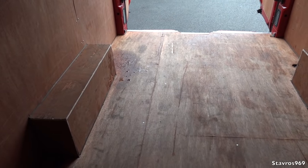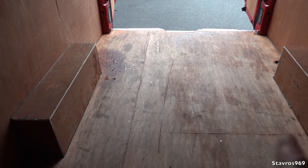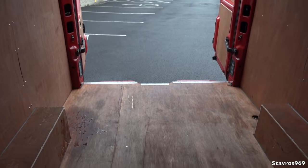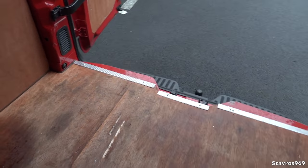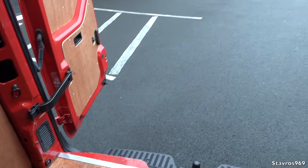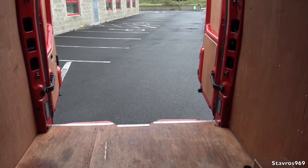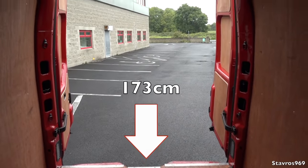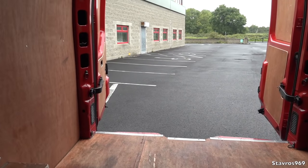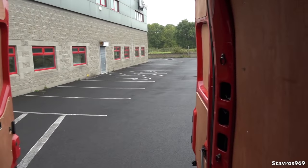If this were the 4.5-tonne van, you'd be more restricted in width between the arches. Also remember with the 4.5-tonne van you'll have a tachograph and a speed limiter — something to take into account when buying. Space-wise, you have plenty of room to get in a pallet. We have 173 centimetres from the floor up to the top and 154 centimetres halfway down the doors to load.